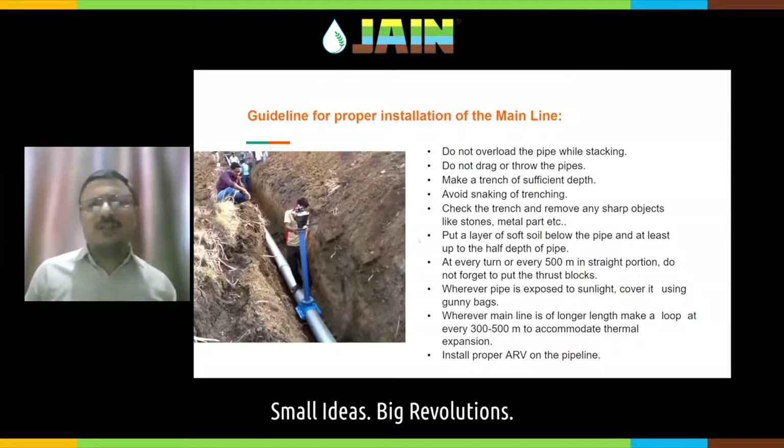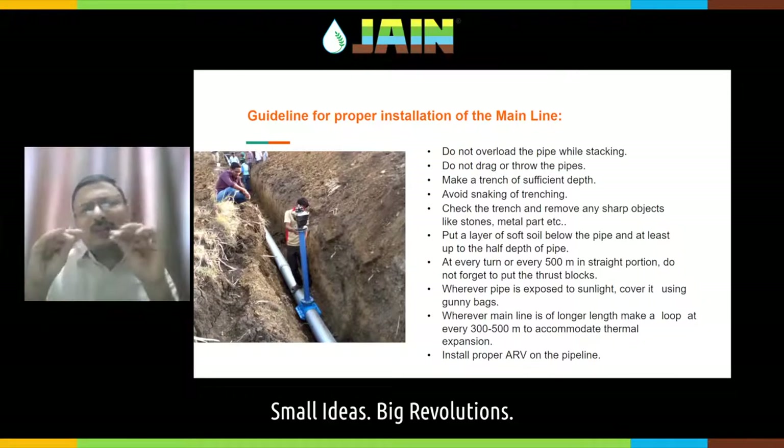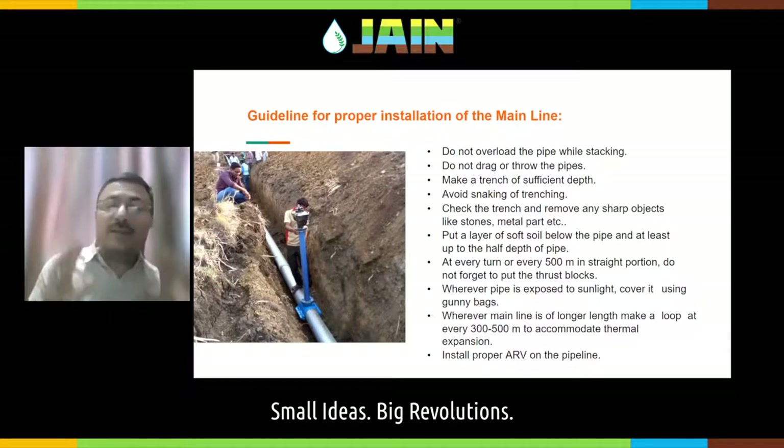Then comes installation of the mainline. Mainline is most of the time PVC pipeline, sometimes HDPE in northeast areas like Himachal and cold regions. While installing the PVC mainline, always ensure that when you store the pipe in your field, do not overload it — otherwise the pipe at the bottom may get pinched or damaged, and the socket may get damaged. Do not drag the pipeline or throw it. Make the trench of sufficient depth.